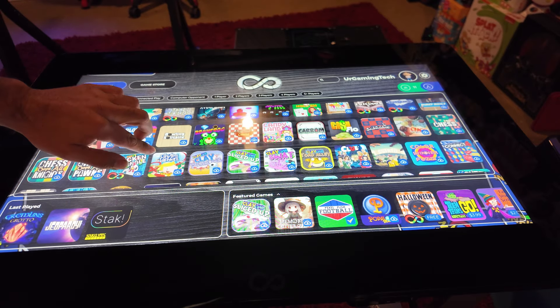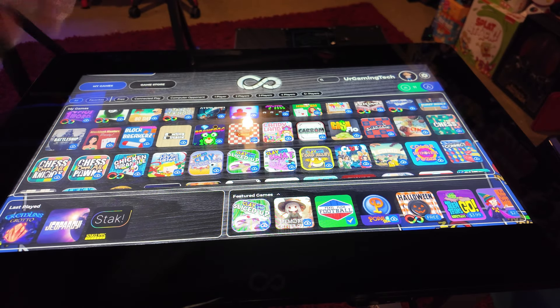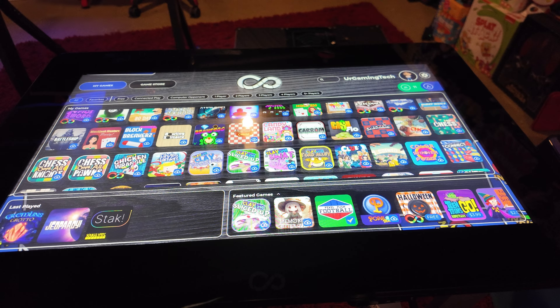The touch screen wouldn't respond properly — I'm on the main menu right now and I can scroll up and down, but before I couldn't even do that. Every time I tried to scroll it would think I was tapping an icon and open that game. Everything I pressed while playing took two or three taps. I tried it on battery, on electricity, unplugged it while it was on — everything I could possibly try. It did not work.